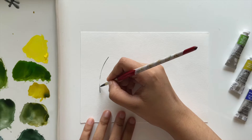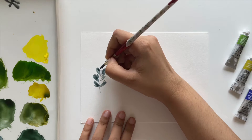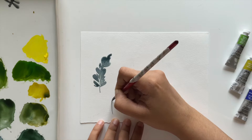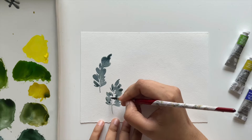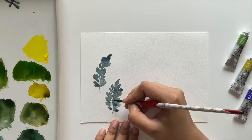Next we'll do dusty miller leaves. I'm using perylene green with a lot of smalt to get a nice dusty blue-green color. Dusty miller leaves have ruffled edges, so I'm creating those with small varied strokes. Once happy with the shape I fill in the inside. Start with a curved central branch, add small strokes of different widths and sizes for the ruffled look, then fill the center — leaving some white space there for highlight.